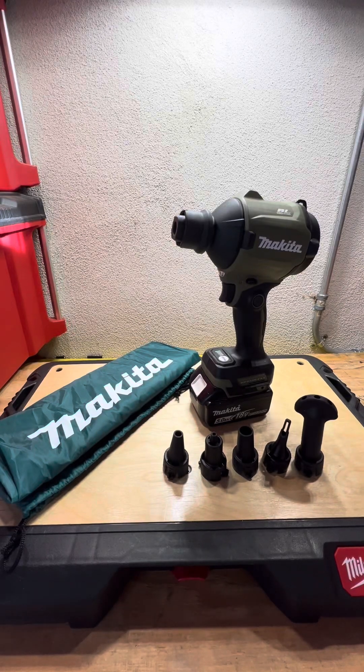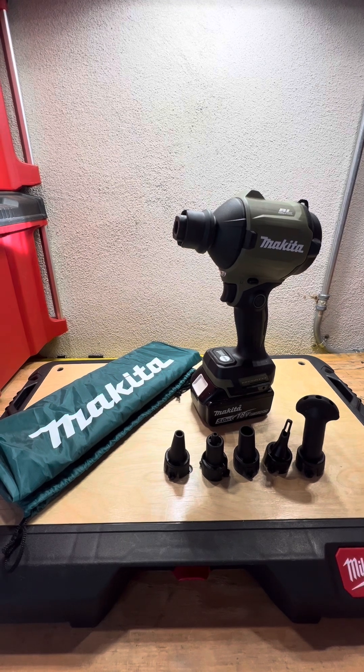Hey guys, it's Steven with My Tool Review. Today I'm going over Makita's new dust blower, model ADSA01.